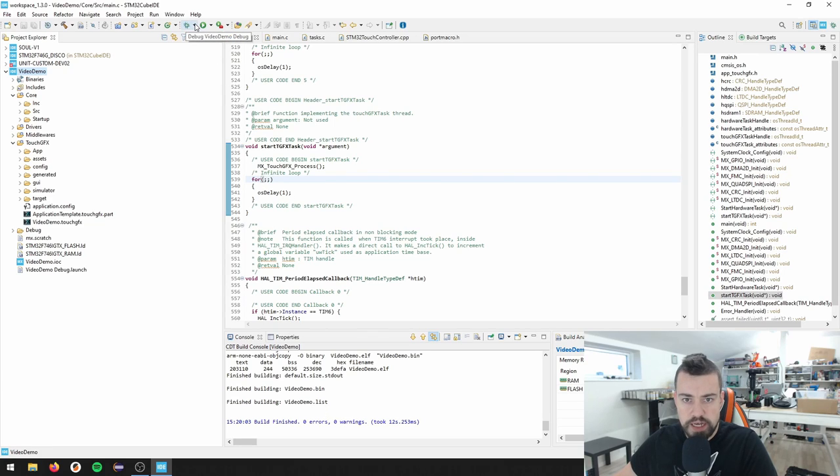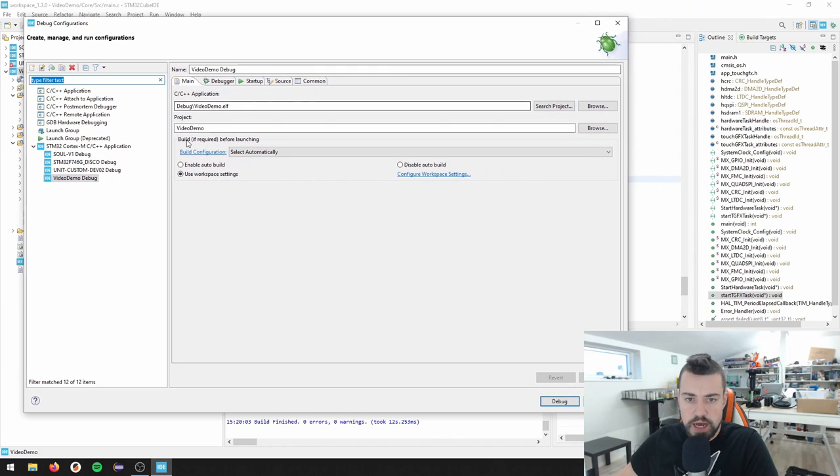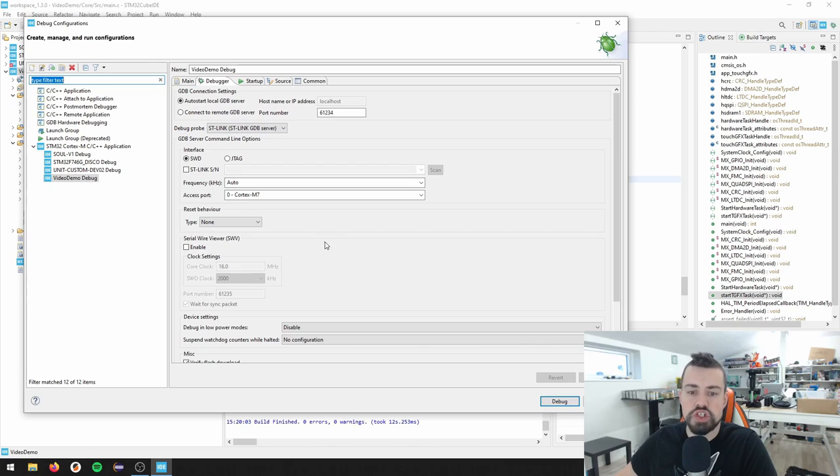We can right click and clean the project, which brings us to roughly where the previous video ended. I can build this and let's see what happens. Everything should compile at this point. I think I left you off where we have a project that builds, which is great. Let's try to debug this - the first time you try to do this, if you just press this button here, you will see this image here. We'll go through this really quick.